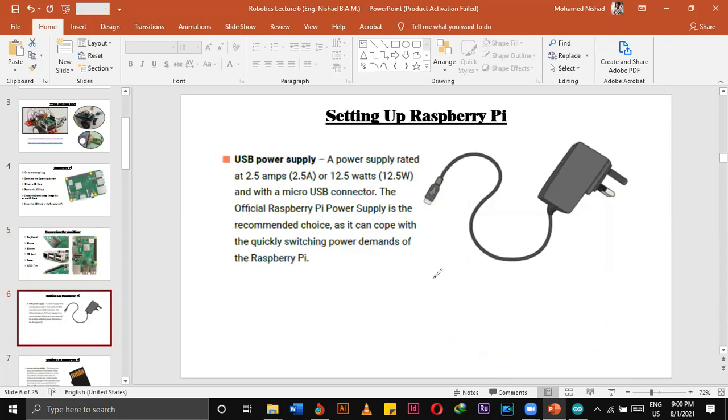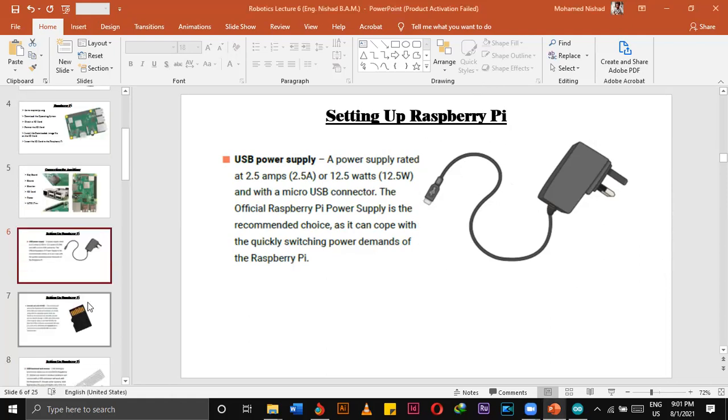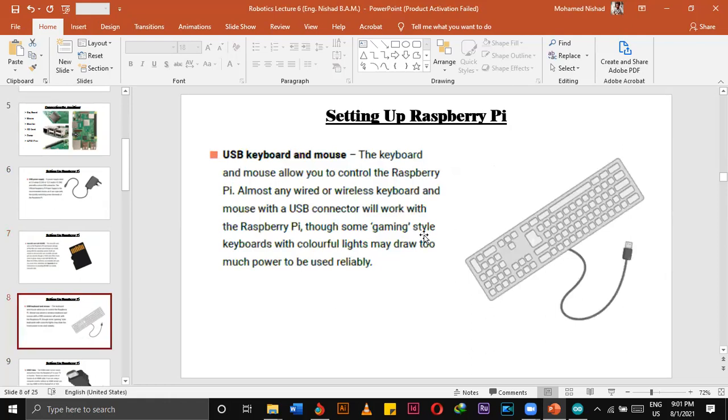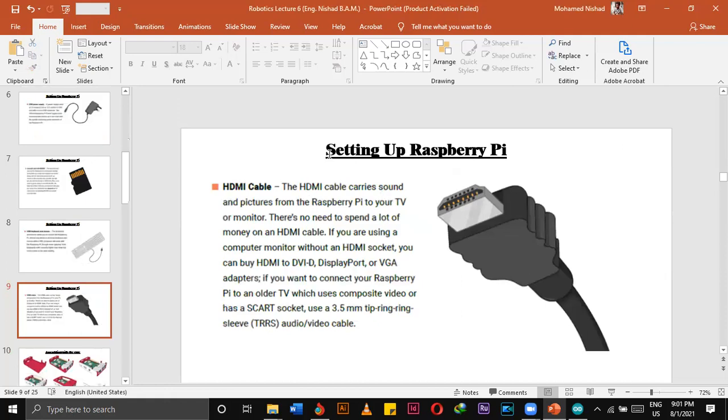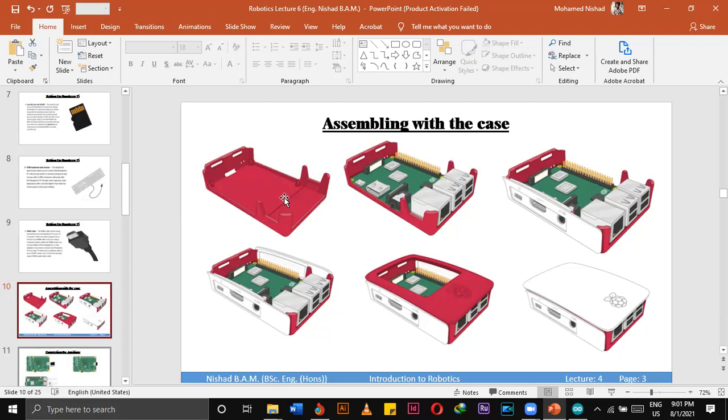We have to give 5 volts to the Raspberry Pi. We can use a phone charger, but it should always be turned on. If we remove the charger, the Raspberry Pi will turn off. We can use a power bank to power up the Raspberry Pi. We can attach an SD card — 8 GB or 16 GB. Attach a keyboard and HDMI cable to connect to a monitor.